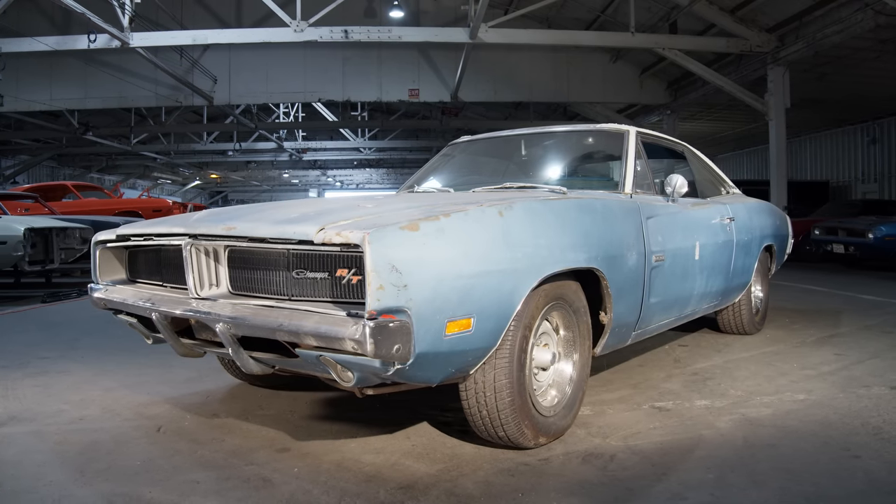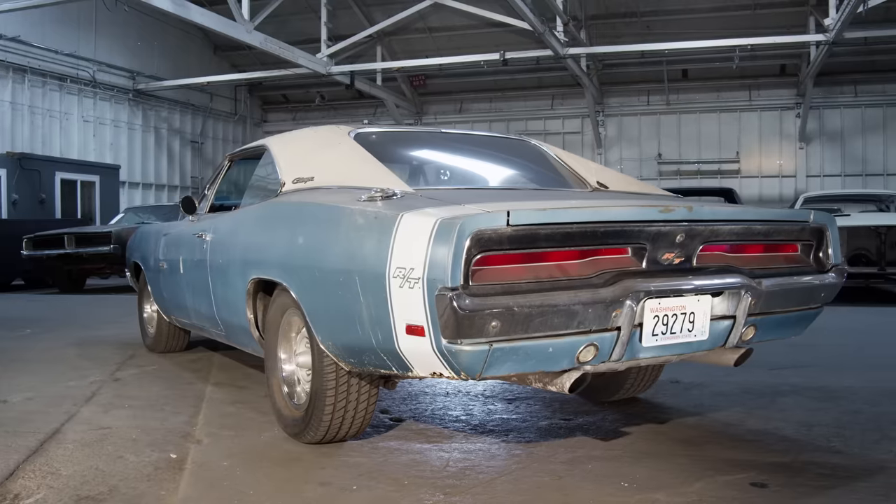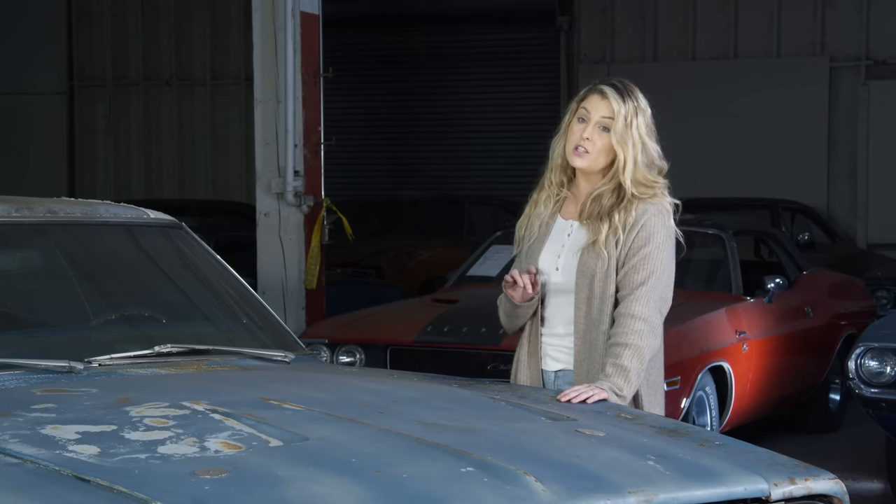This 1969 Dodge Charger RT was built with a 426 Hemi and a 4-speed manual transmission. It's only one of 207 ever built. It also happens to be the subject of this week's Autopsy Report.